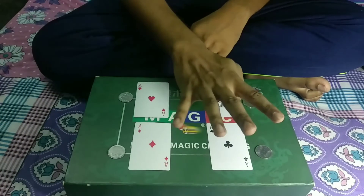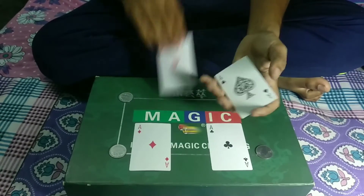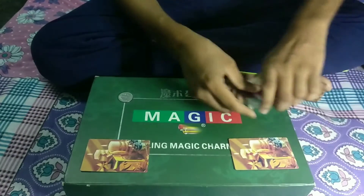Hello guys, this is Magician Saransh. We have four coins and four cards over here today. I take the four cards and cover each coin with a card — here we go.